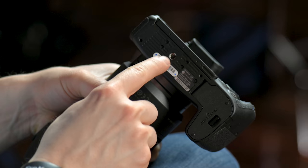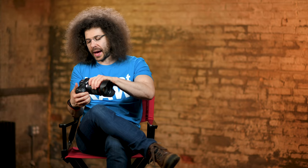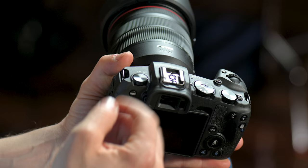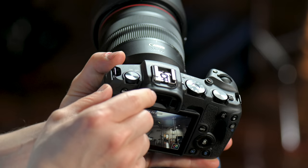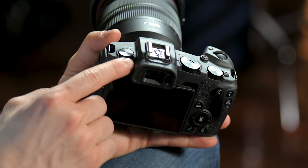Continuing on with the bottom of the camera, this is your tripod socket — this is where you screw in the plate that comes with the tripod, or if you have a GorillaPod or monopod, this is where you screw that in. Now let's move to the top of the camera. Canon made a dedicated switch that goes from off to on. You can turn it on — boom — turn it off — boom.